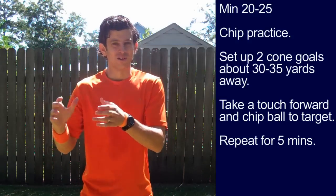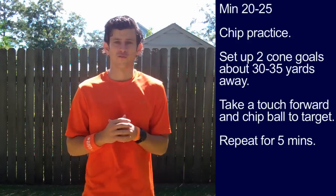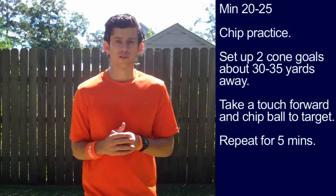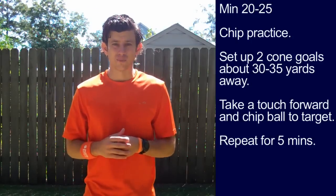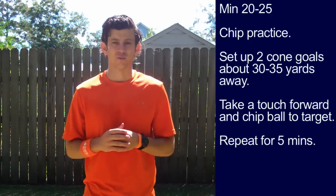Minute 20 to minute 25: chip practice. Set up two cone goals — these are your target forwards. Your start cone is about 30 to 35 yards away. Take a touch forward with the ball, then chip it to one of your target players. For tips on how to chip a soccer ball, watch my Online Soccer Academy training video titled 'How to Chip a Soccer Ball.' Repeat for five minutes.